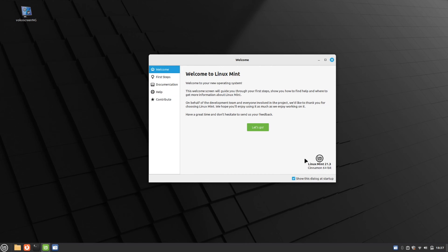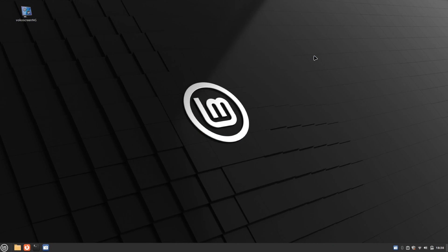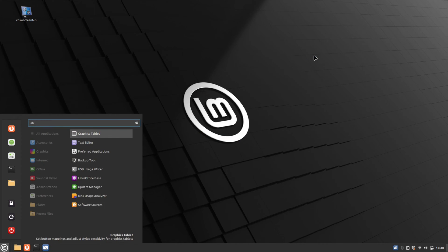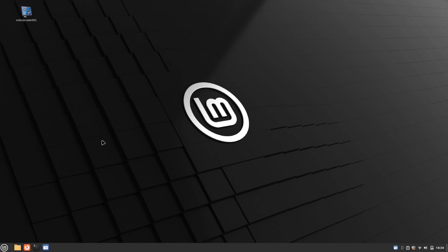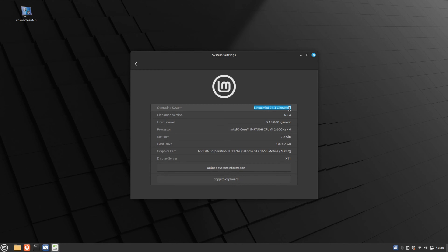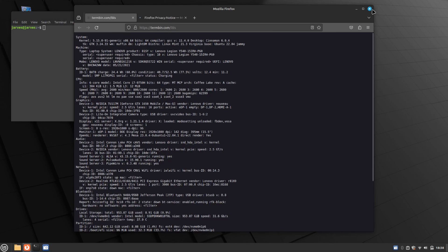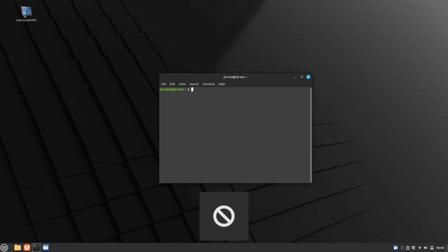Fantastic — our system has successfully booted into a freshly installed Linux Mint. Let me quickly complete the onboarding process. Now let me open Settings to show you the version of this Linux Mint. Here we have System Info, and as you can see, the operating system is Linux Mint 21.3 Virginia with Cinnamon version 6.0.4.